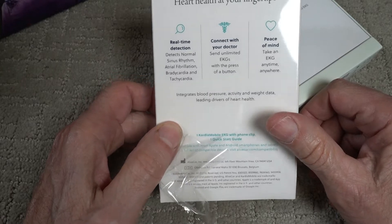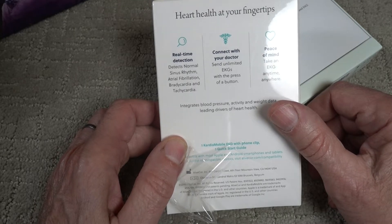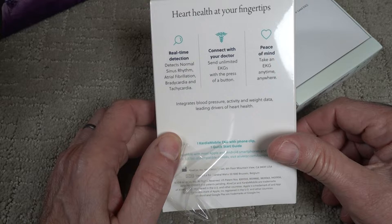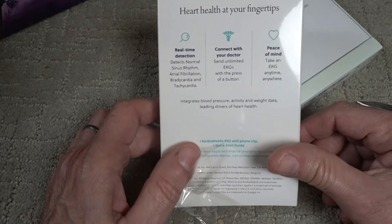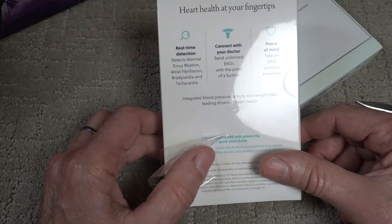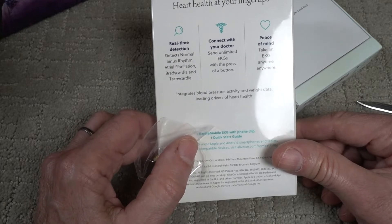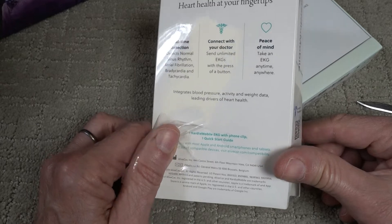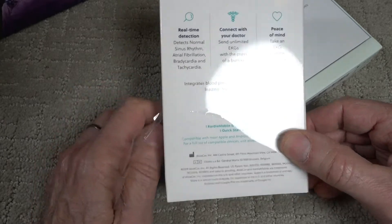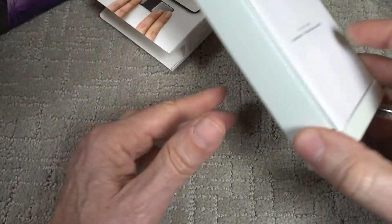This offers real-time detection, detects normal sinus rhythm, atrial fibrillation, bradycardia, and tachycardia. Tachycardia is what the doctor thinks I have. It connects with your doctor, and you can use it any time. What this is not — it's not a device or a harness that you wear all the time. You just pull it out, take a reading when you feel something is abnormal. You probably should also send a normal reading to your doctor so he has a baseline. It says it integrates blood pressure, activity, and weight data. I don't know how it does all that, but advances in modern science.